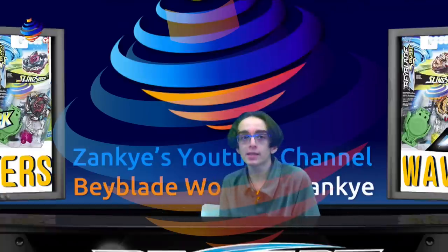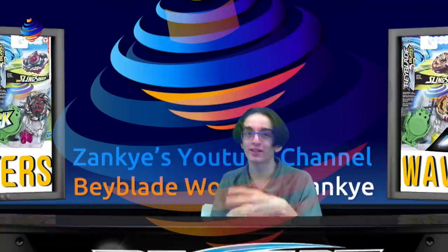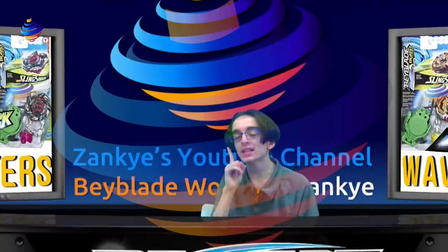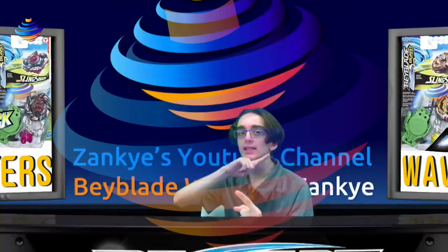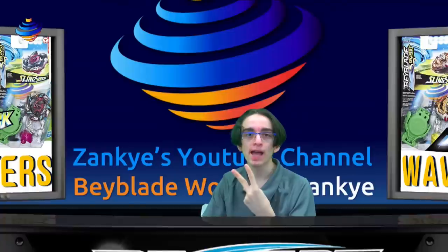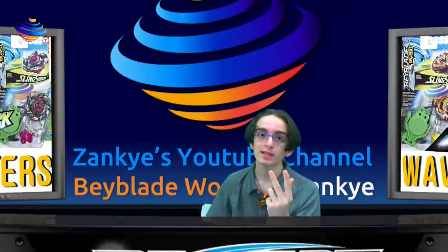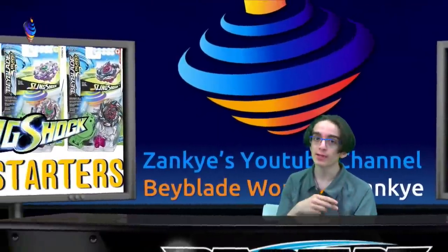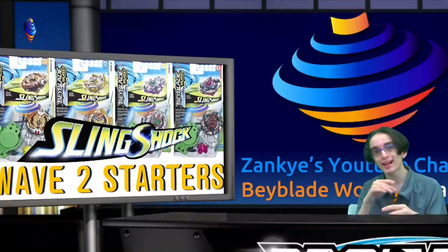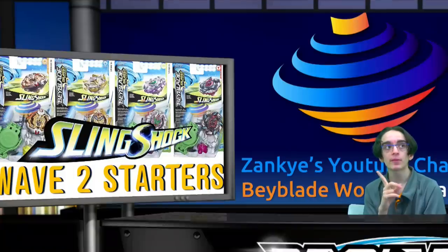What I'm guessing: we're going to see the starters first, and the two packs a little later, because they have to try to go with the flow of the anime. That leads me to believe Achilles A4RD and the Fafnir two-pack are going to be released for Wave 3. And that means the other ones we know about — which I don't want to go too much into spoilers — most likely maybe Wave 4 to 5. Very interesting lineup for this.